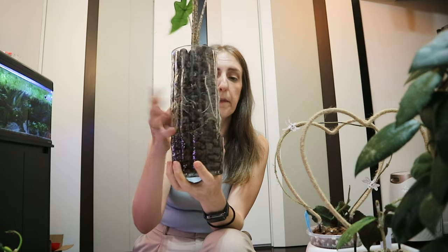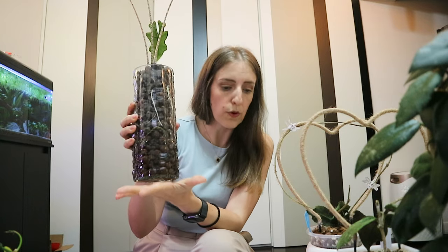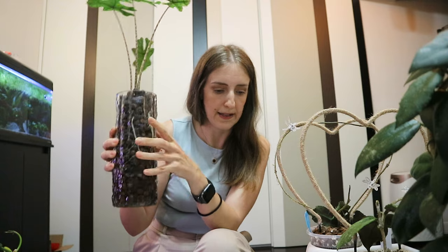However, one of the cons is also related to cost — it can be more expensive than two pots. With a two-pot system, the inner pot is usually plastic, but if you want something aesthetically pleasing for a one-pot setup you might choose a glass container, which can be much more expensive. Another huge disadvantage, especially with leca, is that leca needs frequent flushing to remove mineral residues, and flushing is not very easy with a one-pot setup.